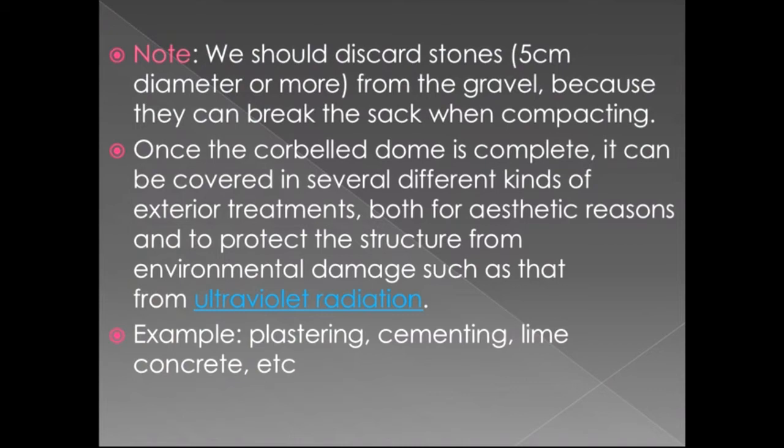As a note, stones of 5 centimeter diameter or more should be discarded from the gravel because they can break the sack when compacting. Once the dome is complete, it can be covered in several different kinds of exterior treatment, both for aesthetic reasons and to protect the structure from environmental damage such as ultraviolet radiation.